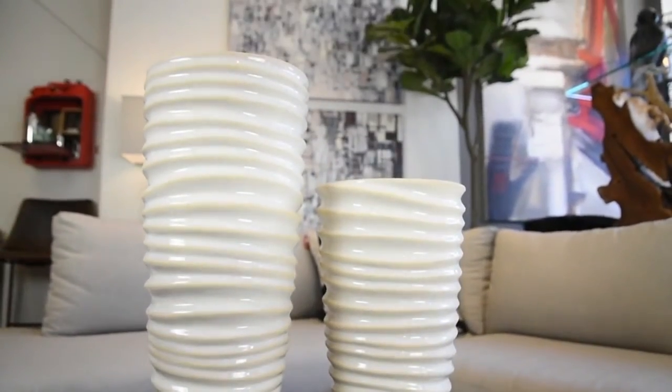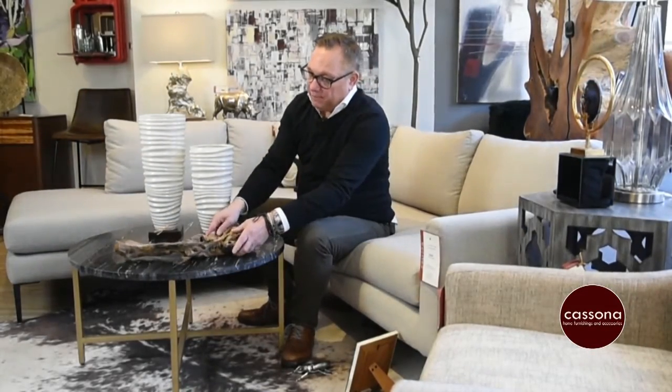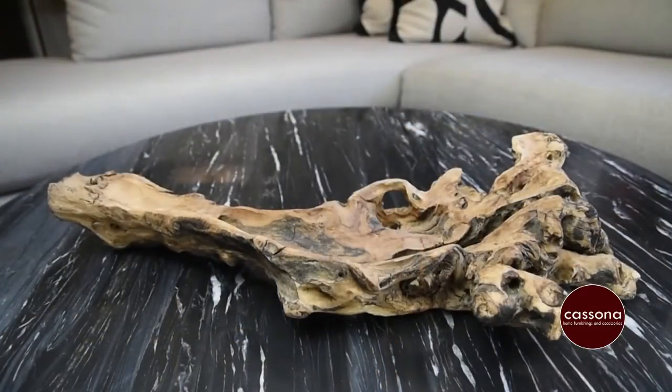Then you want to bring in some more texture. I brought in this piece of driftwood that we have in the shop. What we do with this is we put some candles in it sometimes, or even put a plant in there.